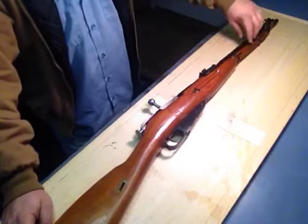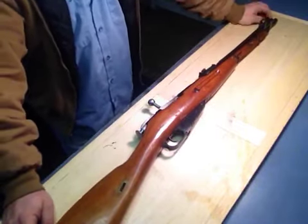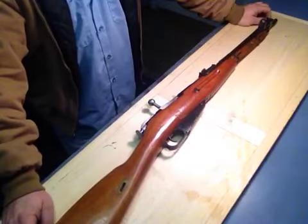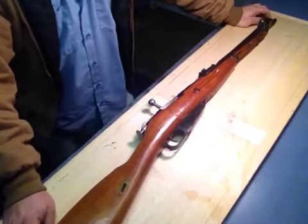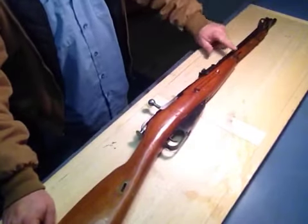Another thing I noticed: when I had the bayonet out at the range, it seemed like I was a little bit more accurate. I don't know if that's actually how the gun is designed or what. Maybe some of you professional gun guys can give me insight on why that might be.